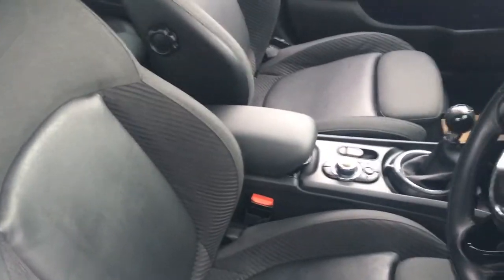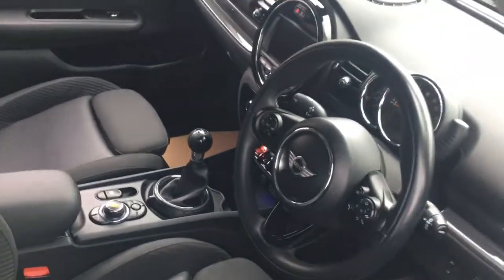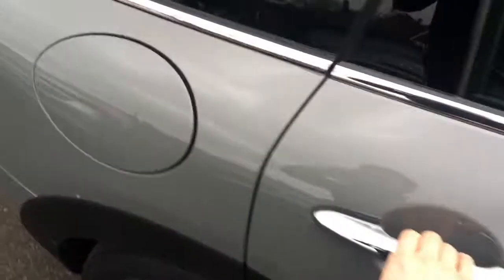Have a quick look at the interior. We've got some really comfortable part leather upholstery. We've got some great features to get on to a bit later on in the video.